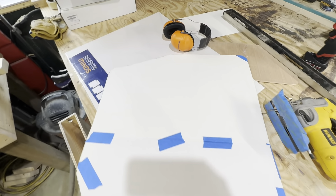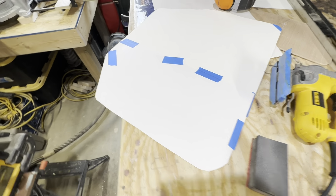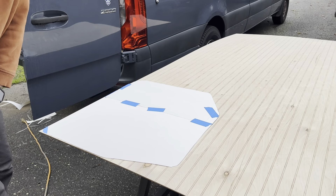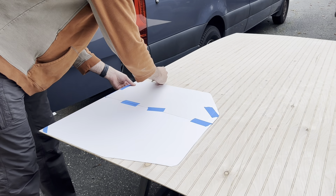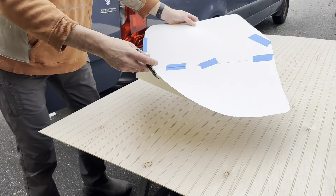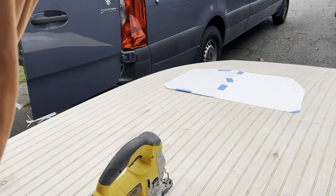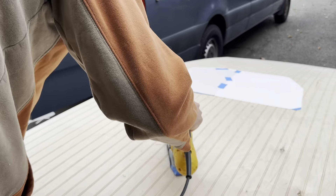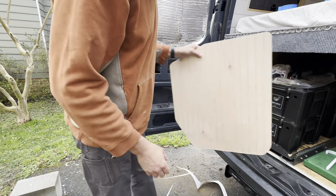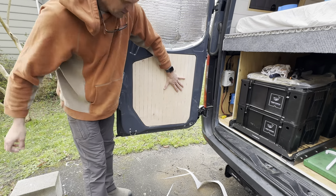Here is the insert for the lower door on the driver's side. We'll cut this out a little bit big and I think it's going to turn out pretty good. We're just going to trace the pattern out. We got this cut out and it looks pretty good.